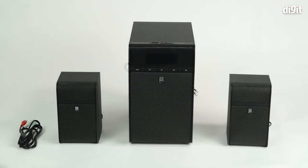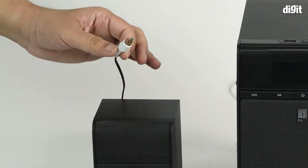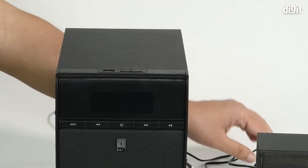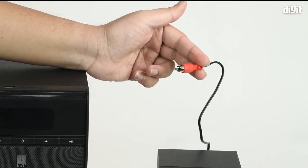Another easy way of distinguishing the left and right channels is by looking at the connector of the cables. The white connector, as a universal standard, is always taken as the left channel, whereas the red connector is universally taken as the right channel.